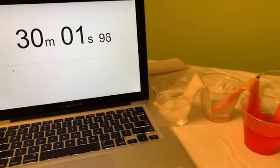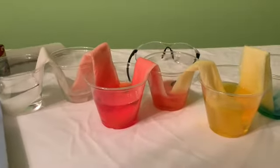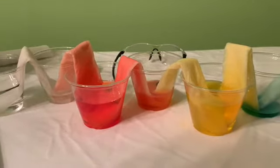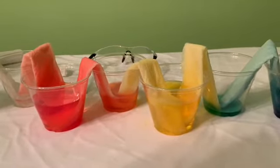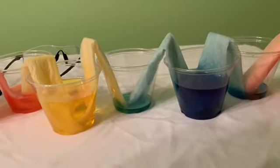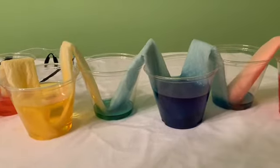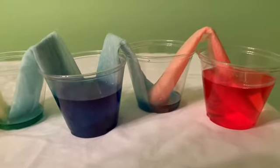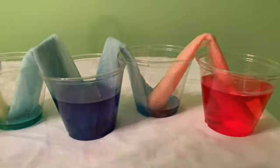We're right at 30 minutes. Look and see what is happening up close. What is that empty cup in the middle between the red and the yellow doing? What about that cup that was empty between the yellow and the blue? And the last empty one started out empty between the red and the blue. Interesting — let's give it a few more minutes.